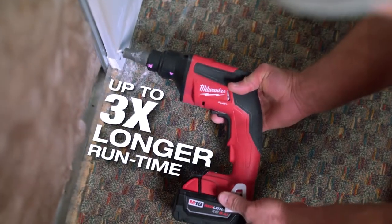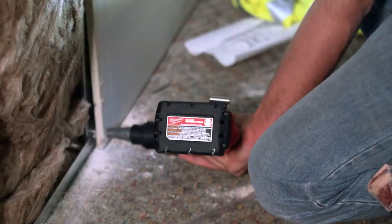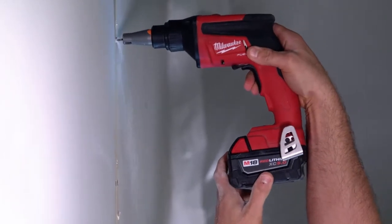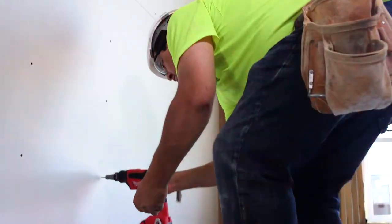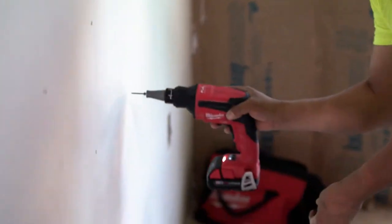It definitely saves on battery life, which is huge especially if you don't have a power source on the job. The motor is not spinning nearly as much — it's really only spinning when you need it. The Milwaukee screw gun is extremely efficient as far as battery life; we can get a half a day out of a battery compared to other competitors or a corded gun. The weight is really nice, and the screw goes faster and really smooth — that's what I like.